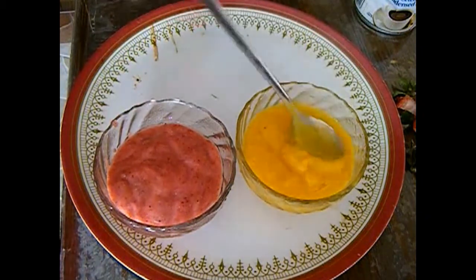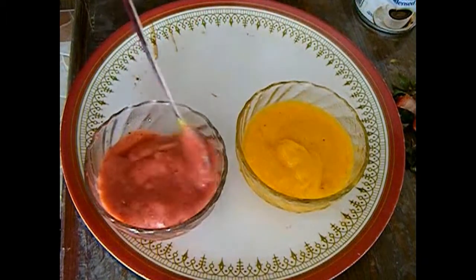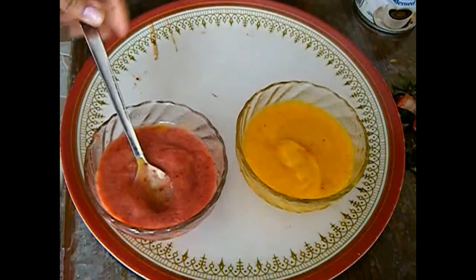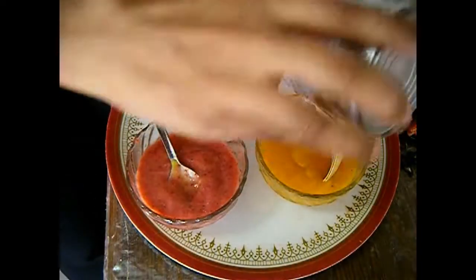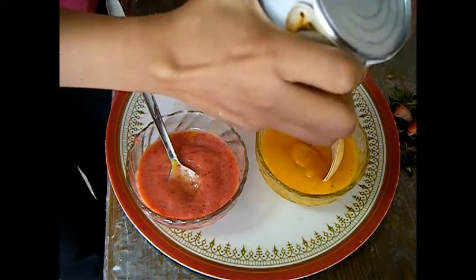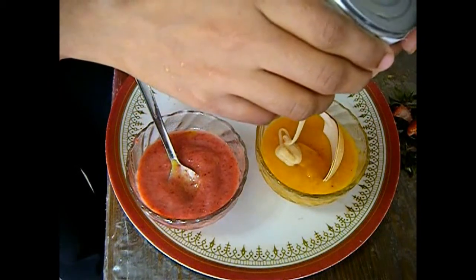Our strawberry and mango puree is ready — both are very smooth and creamy. Now I'm going to add 2 tablespoons of sweetened condensed milk to each puree.